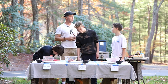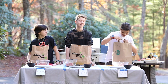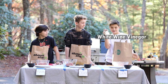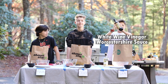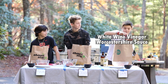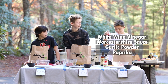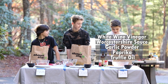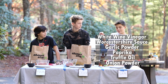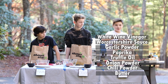I'm going to go back over there and you're going to introduce your special ingredients — what's going to make your burger very different. My name is Sam and these are my special ingredients: white wine vinegar, Worcestershire sauce, garlic powder, paprika, truffle oil — getting fancy — onion powder, chili powder, and butter. And those are my special ingredients.